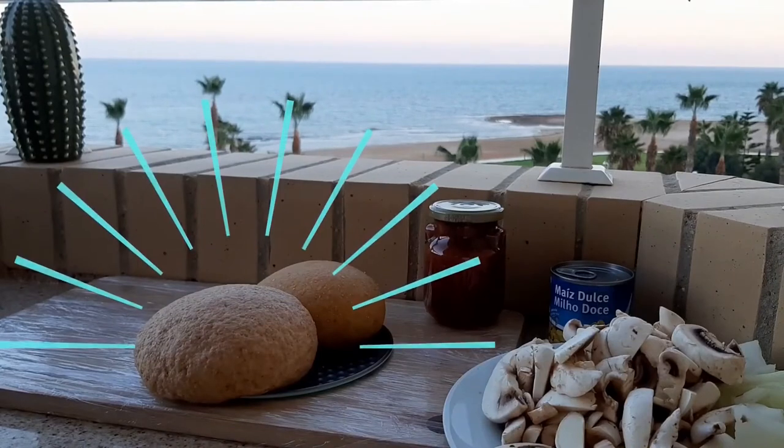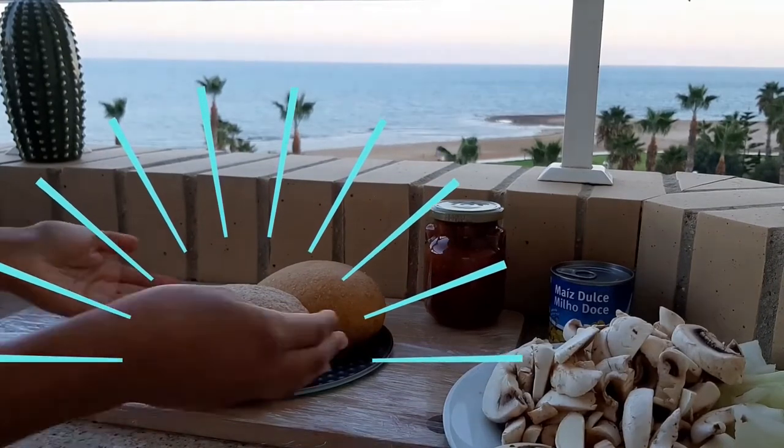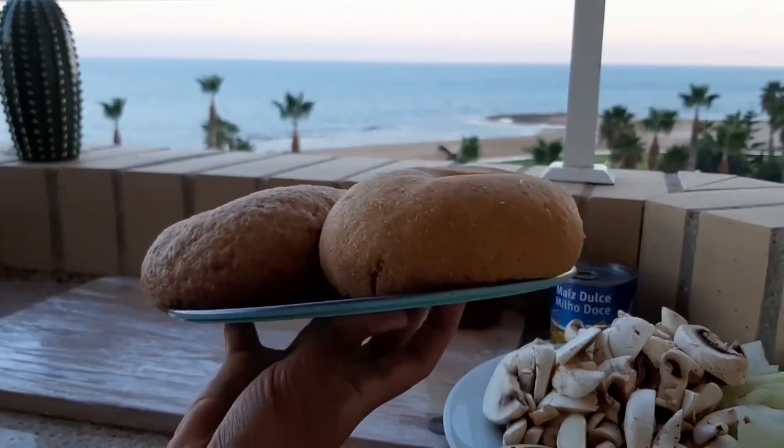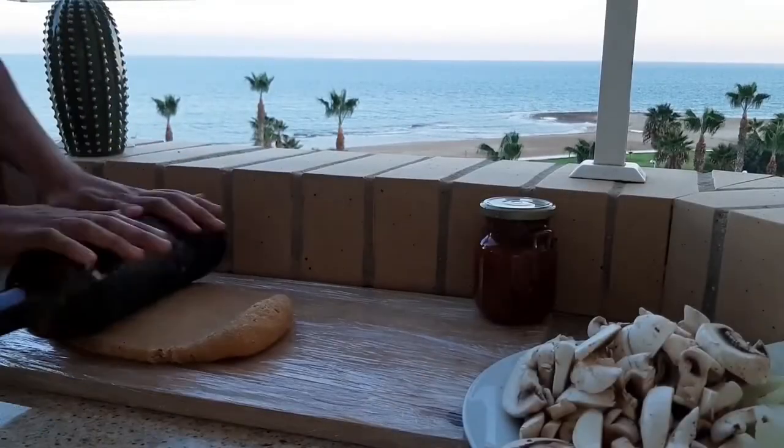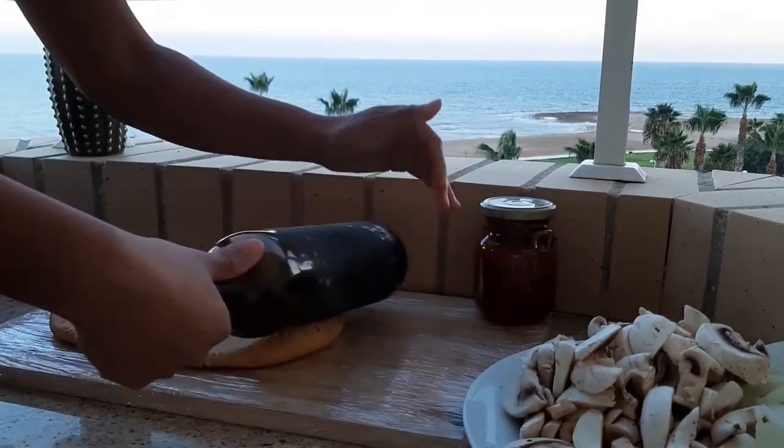And voilà! Now we can use it. I prepared two — one is only integral flour and the other is chickpea and integral flour. It's time to stretch the dough before preparing.